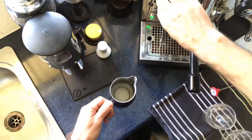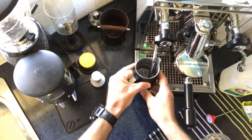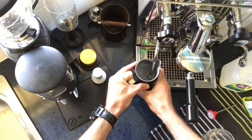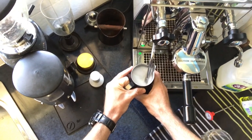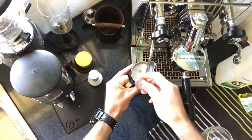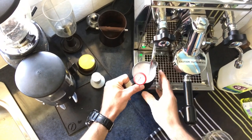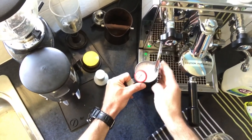Give the steam wand a bit of a purge and start off with the steam wand buried right to the bottom, just about a centimeter or two off the bottom. Turn the steam wand on fully, then drop it so it's just breaking the surface. Keep doing that until it gets to about 35 degrees — close enough to body temperature. Once it starts to get warm, I know I've gone beyond that, and that's the point where I bury the steam wand into the milk just to continue the heating process — it's no longer splitting the milk — then turn the steam wand off.